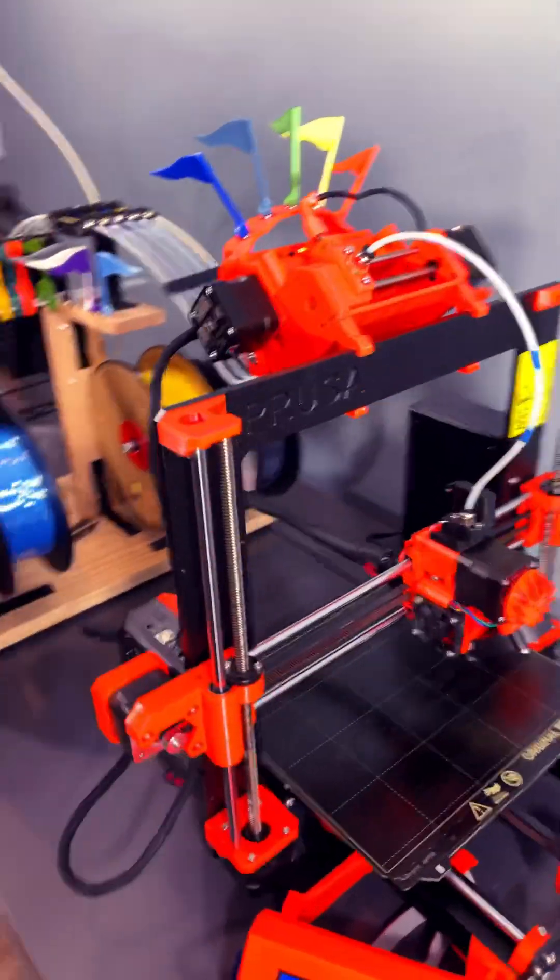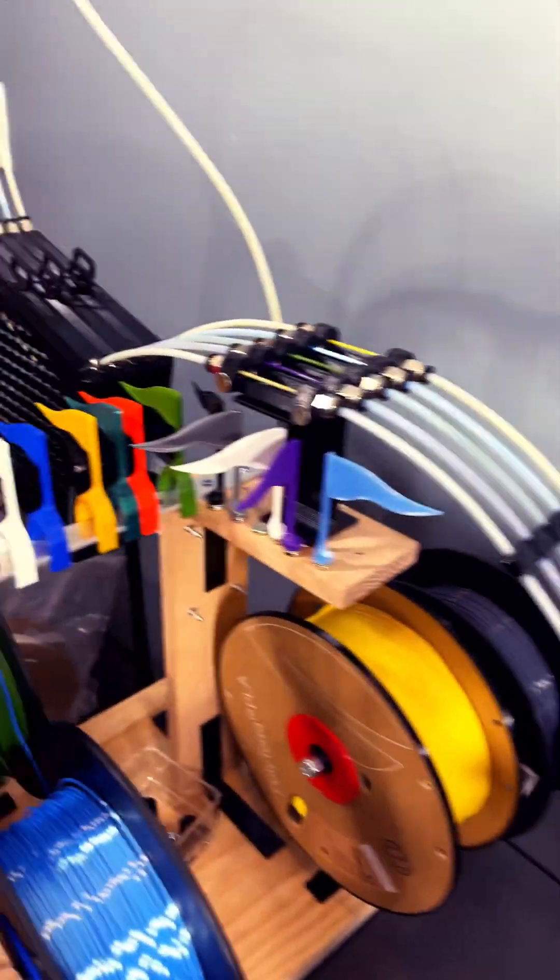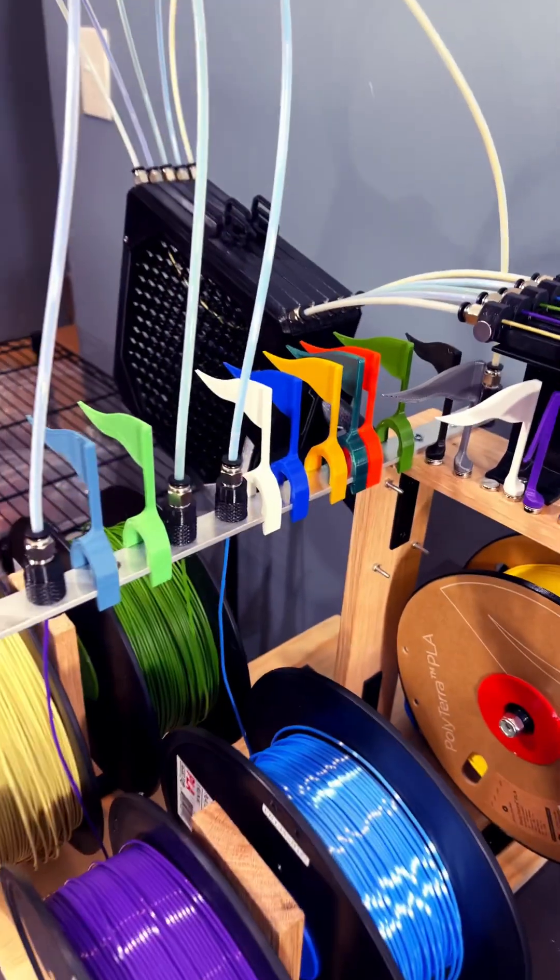So we're going to give this a shot and see how it goes. You can also see my new flag setup here — I've got little magnets storing extra flags and little clips everywhere as well.